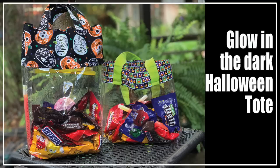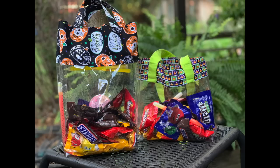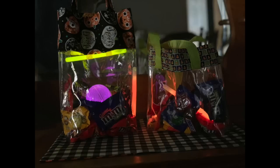Hi everyone, thanks for joining me. Today we're making glow-in-the-dark Halloween clear totes. I think this is a really fun project. I had an idea to make some clear Halloween tote bags and I was talking to my girlfriend Terry and she said, why don't you throw some glow sticks in there, and that really upped the cuteness factor. So not only is it a safety feature — you're going to see the little ones out in the dark — but it's also just super cute. The kids are going to have a blast when their Halloween bag is lighting up and they can see all of their Halloween candy from the outside of the bag because it's made out of clear plastic.